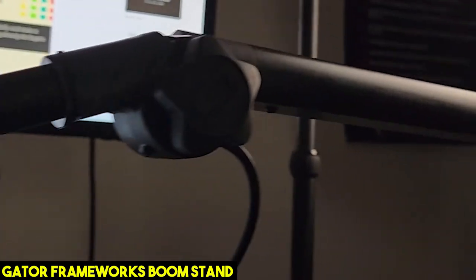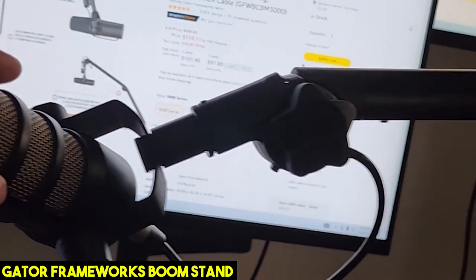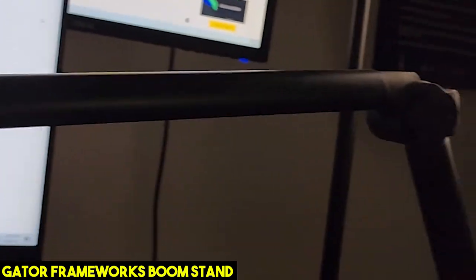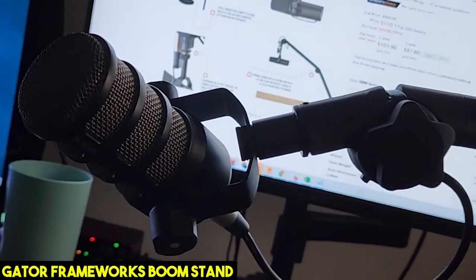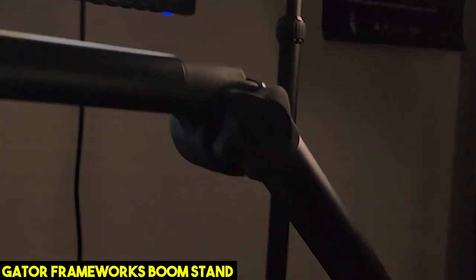Watch out — if you take off your mic, it shoots up sometimes, so you've got to watch it. It can definitely do some damage if you don't have it connected correctly. But you can see the extension on that, and it goes even further, reaching all the way over here. Really awesome boom mic stand.